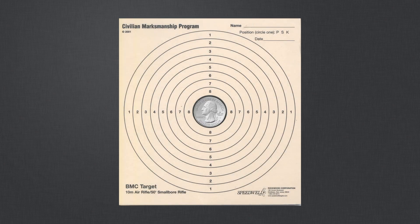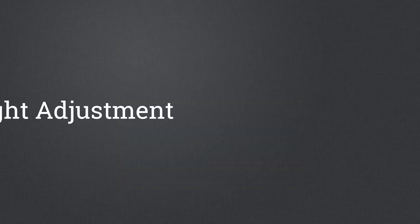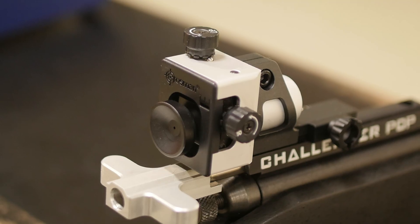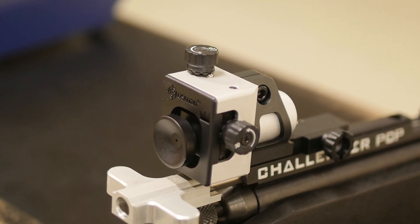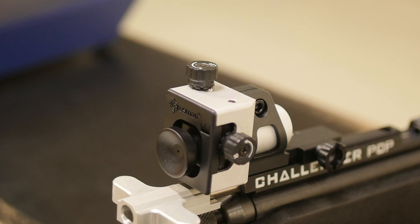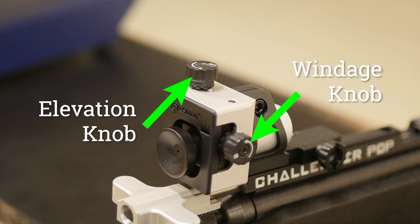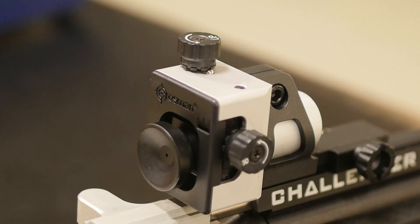Once a cadet's best shot group can be covered by a quarter, it's time to introduce them to sight adjustment. Target rifles have very precise sights that can be adjusted so shot groups form at the center of the target. There is an elevation knob for up and down adjustments and a windage knob for left and right. The direction of movement is marked on the sight knobs.